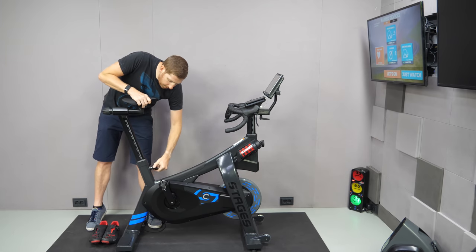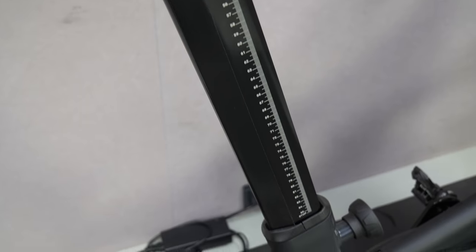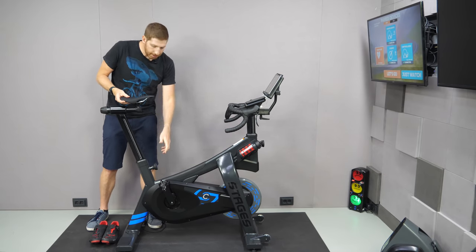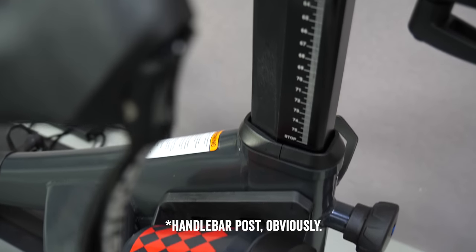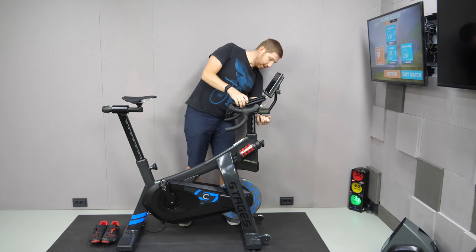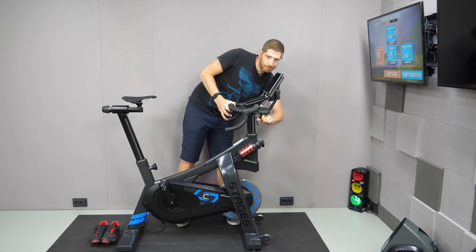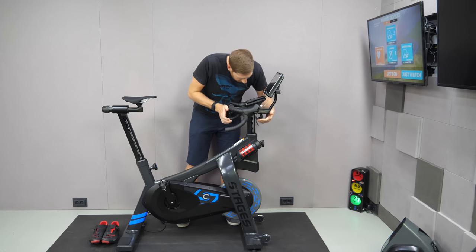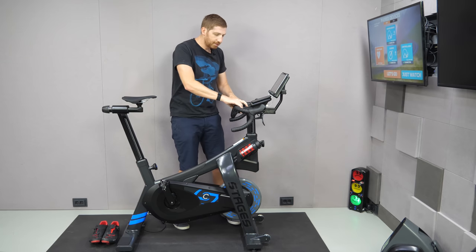You've also got up and down for the saddle post, and it's actually got grippy tape inside so it doesn't just slide — you push it up or down and it stays put. On the front, the seat post can go up and down as well. There's also a lever to slide the entire front section forward and back. That's probably the least smooth of the adjustment mechanisms, but once you get it in the position you want, it's fine.